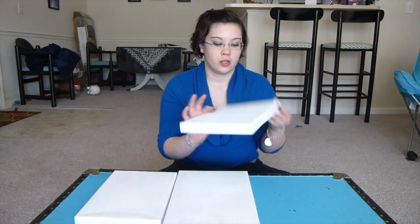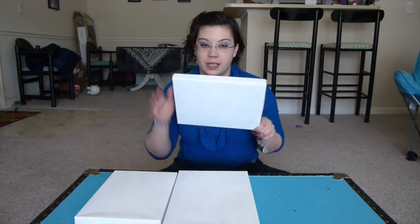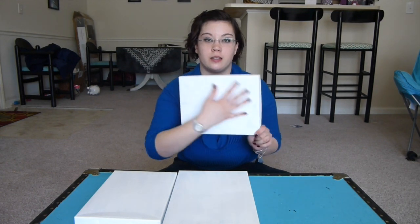I did two coats to prime it, I did the edges, and I did this.